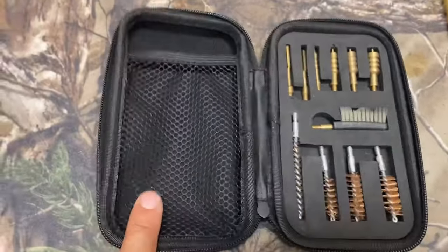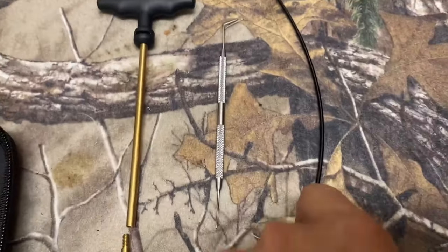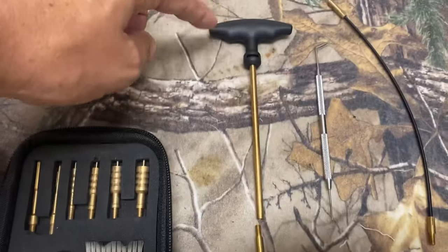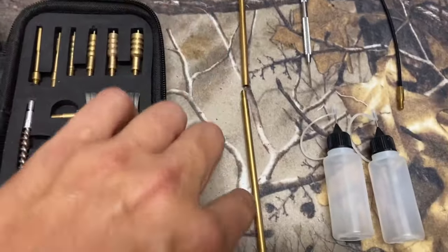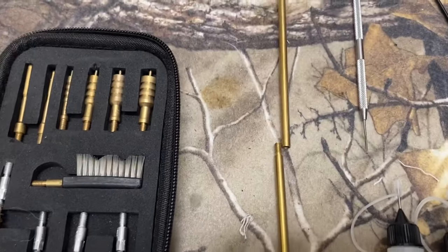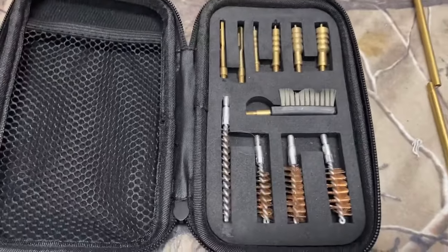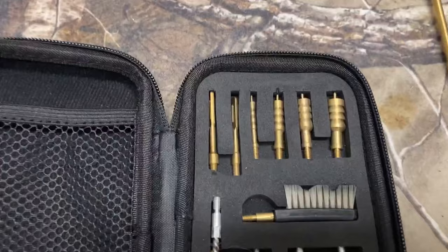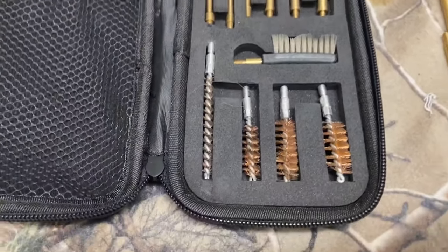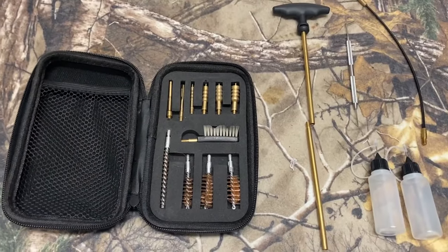The stainless steel cleaning pick is a game-changer for tackling stubborn areas on your gun. The sturdy bronze materials ensure durability, backed by a lifetime guarantee. Whether you own a 1911, a striker fire, or a revolver, this kit has your back. It fits easily in your range bag or can hang at your workbench, keeping everything in its place with clearly labeled tools. Overall, this cleaning kit is tough, organized, and thorough — everything you need to keep your firearms performing their best.